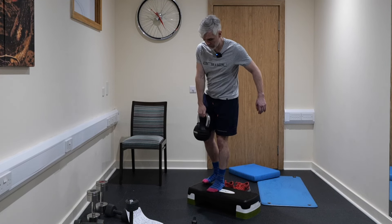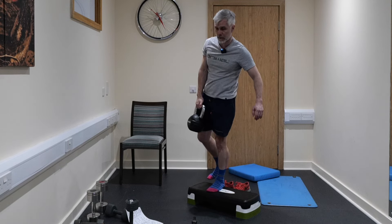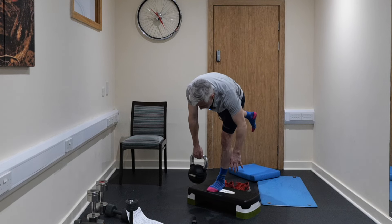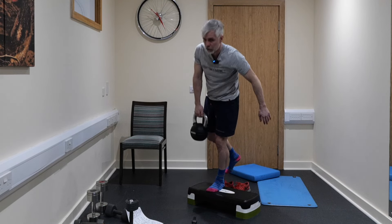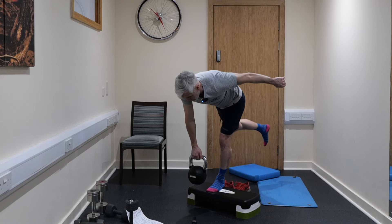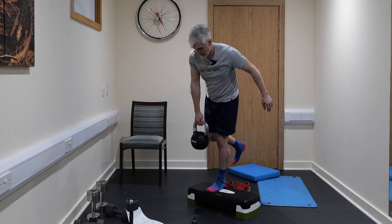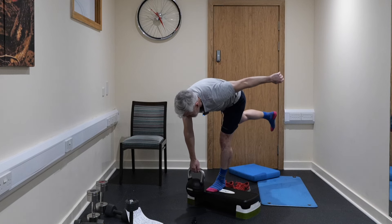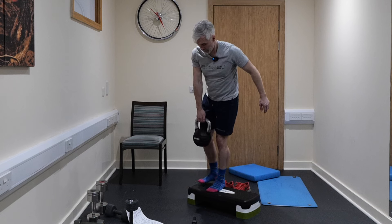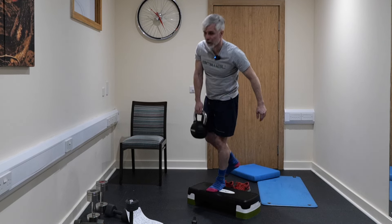Come on, let's go. One, two — outstanding. Three — try and keep that knee relatively straight. Four, two to do. Five, last one. And six.